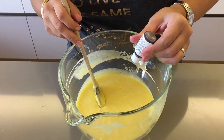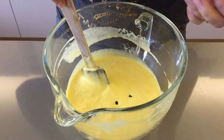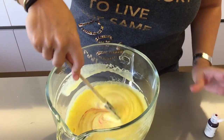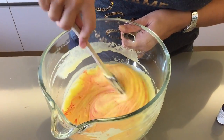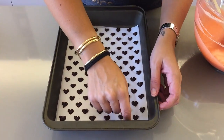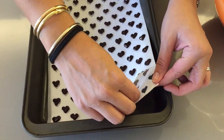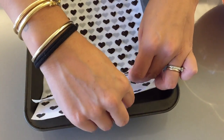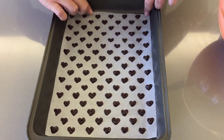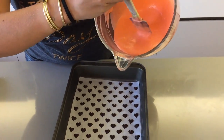Add just a couple of drops of pink food coloring — you can use any color you like. Start with a couple of drops and adjust accordingly since this is an electric pink. Then take your tin out of the freezer, remove the paper template from underneath, and spread the cake batter over the top.